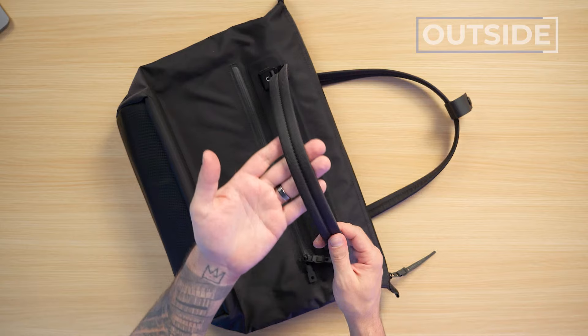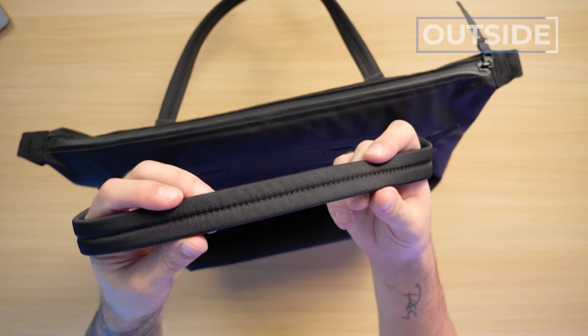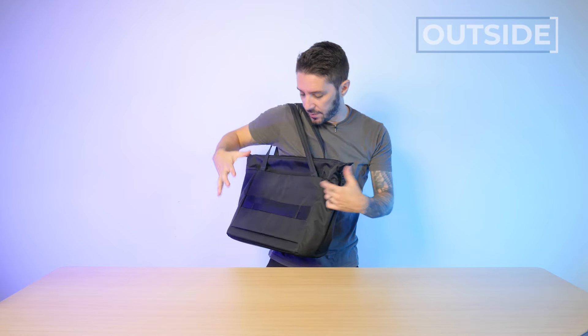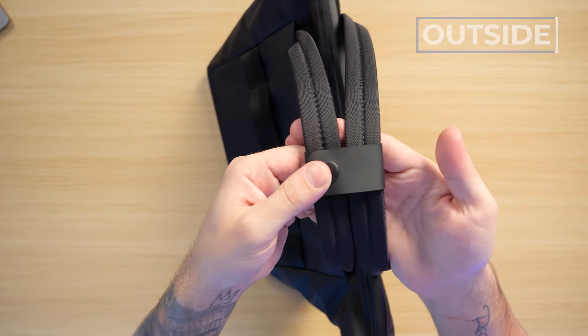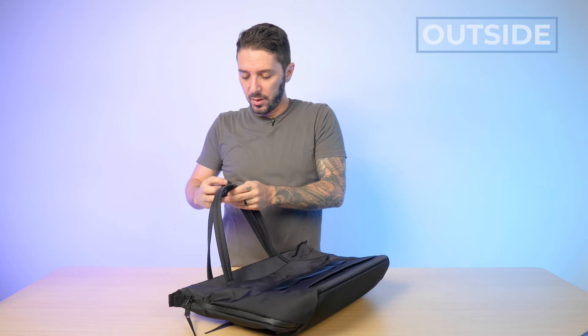To keep the tote handles nice and tidy, there's a little buckle — sort of a handle holder. I'll admit the buckle is a little difficult to snap on and snap off, but hopefully it'll loosen up over time.